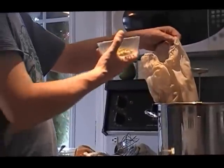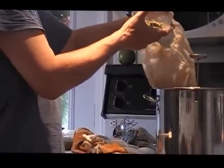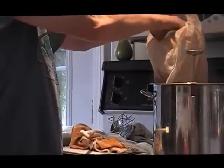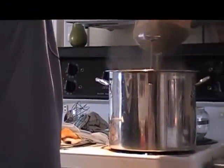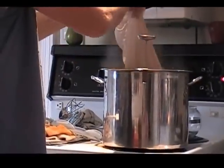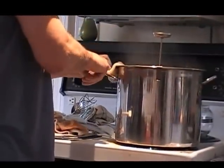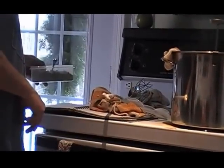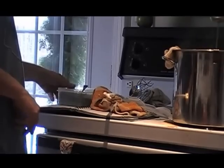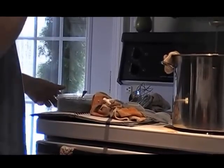Last five minutes — throwing in one ounce of Amarillo. Of course, we all know that's Amarillo. At flame out I'm going to throw a half an ounce in, which is 14 grams. It's coming along good, another five minutes and I'll start chilling it down.